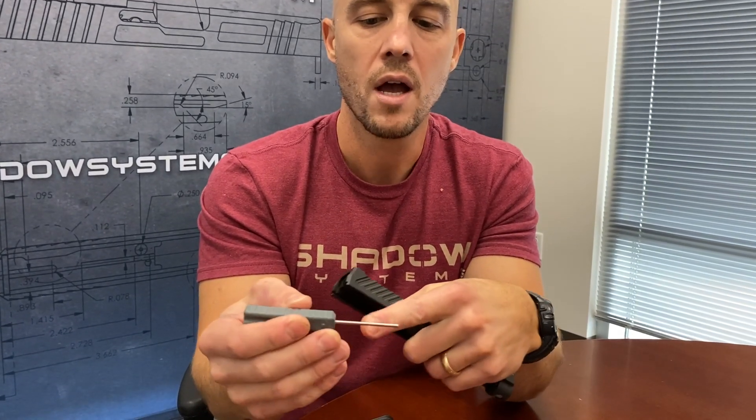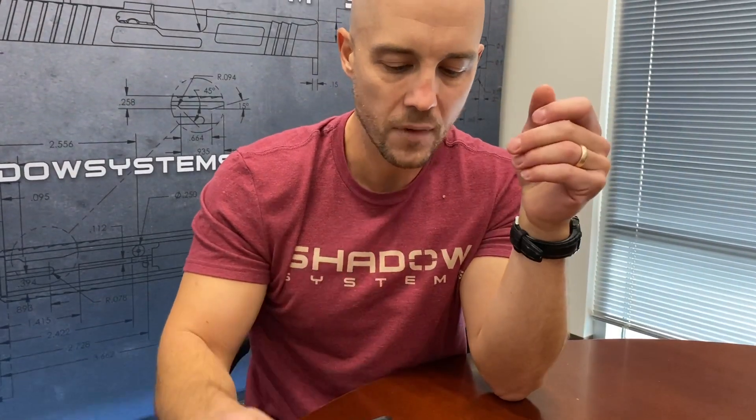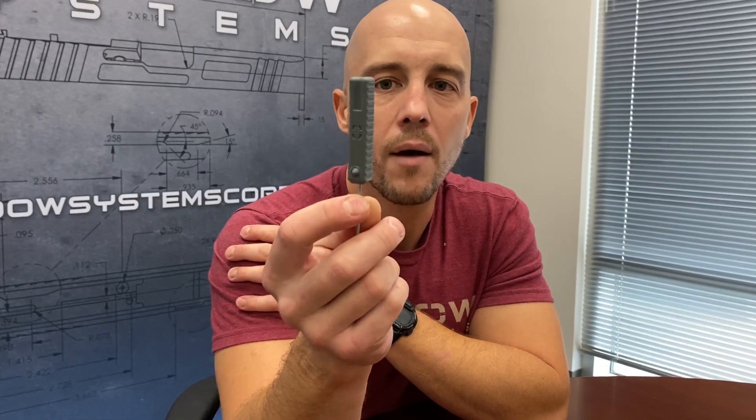So it just makes that step quite a bit faster and easier because you can actually reach back in there and hit it. If you have a regular tool in this kind of style, you won't ever get far enough into the slide. So that is the Shadow Systems armorer tool. They're in production now. We're going to have some on the website basically right away, but you'll see more and more of these available very shortly.